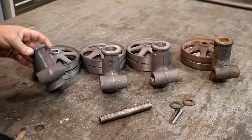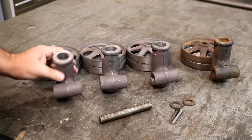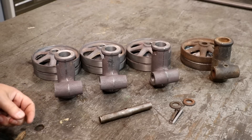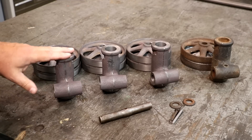Well guys, I think we got our pieces here all machined up. So we got our holes bored and drilled down through there and down in the bottom. We have our cross hole here for the axle to go into. And yeah, everything turned out really good. We're making good progress on these.